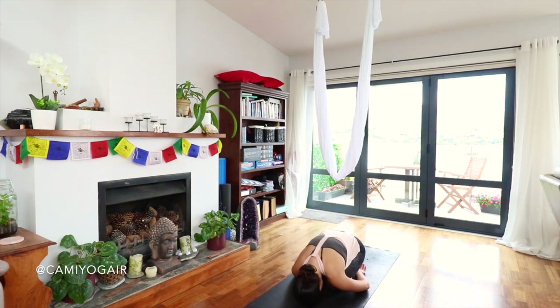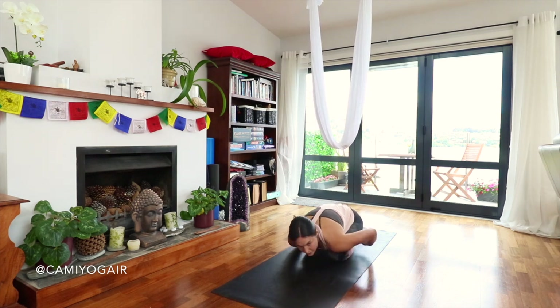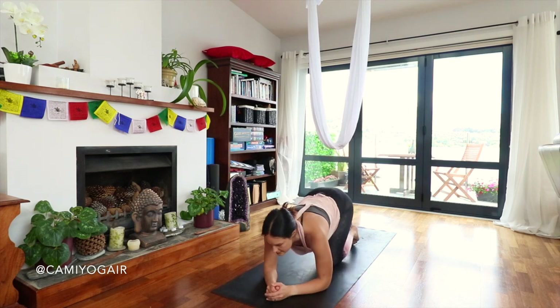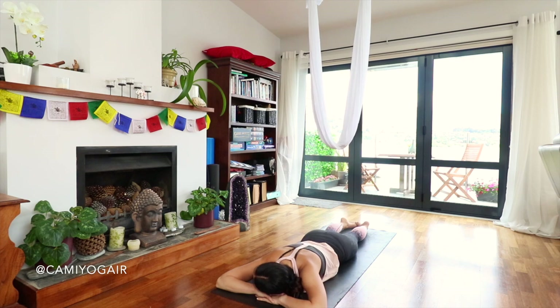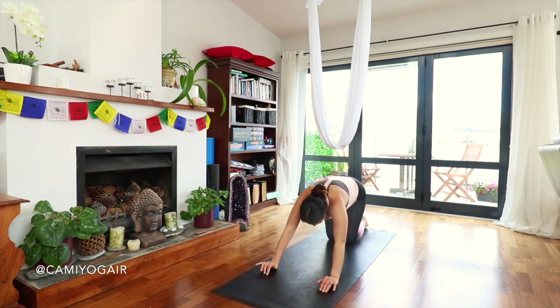Let's meet down on the mat into child's pose. Relax your shoulders — let them drip down. Knees can be wider if you want. If you feel tingling through your legs from being upside down so long, you can always lay down straight on your belly and relax here. We're just letting our blood pressure normalize and balancing our body from the intense upside-down poses. A few more breaths.